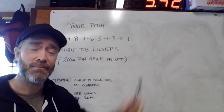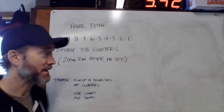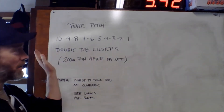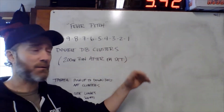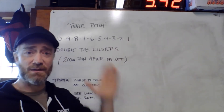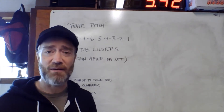...all the way down through 1. After each set we'll be performing a 200 meter run. So: 10 clusters, 200 meter run, 9 clusters, 200 meter run, all the way down to the end. The last thing we do is one cluster and then one final 200 meter run.